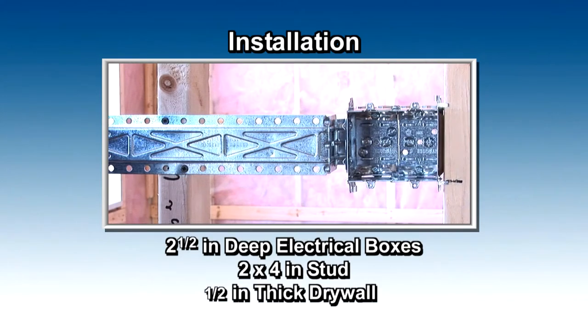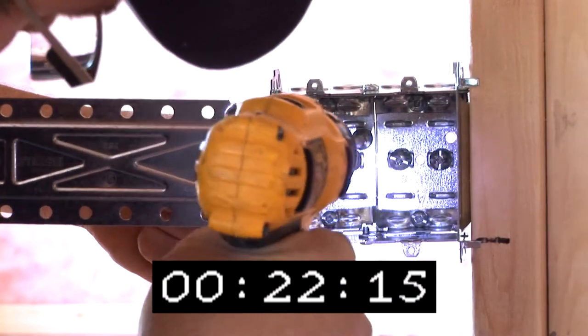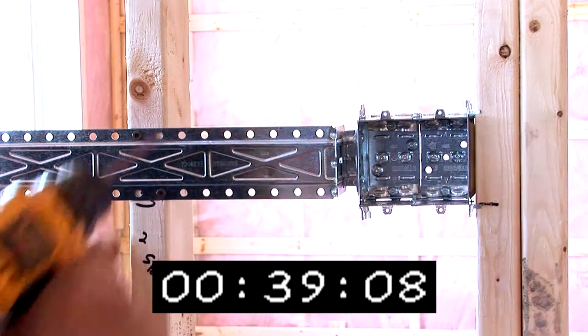Here are the installation steps for the BCBK01 support bracket. First, screw the box into the stud. Then remove the screws that are included with the bracket. Align the bracket with the openings in the box and secure it into position. Screw the bracket onto the wooden stud.